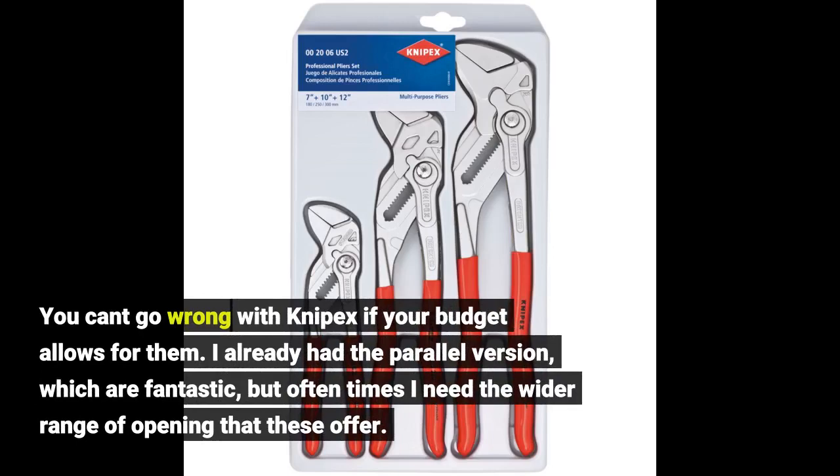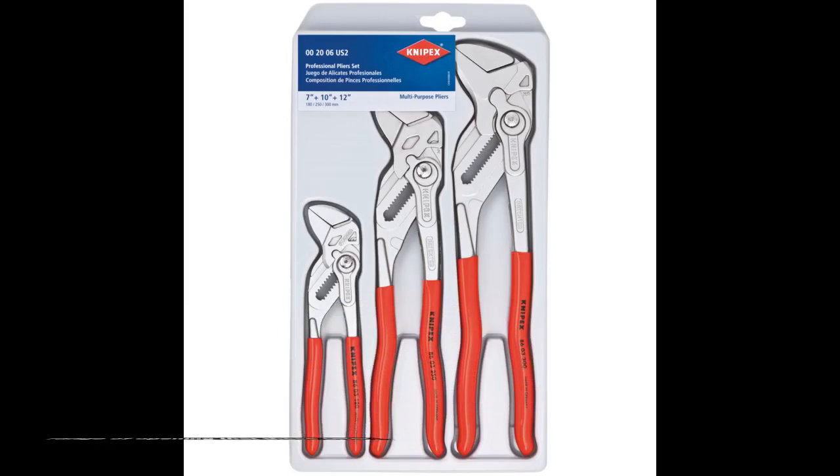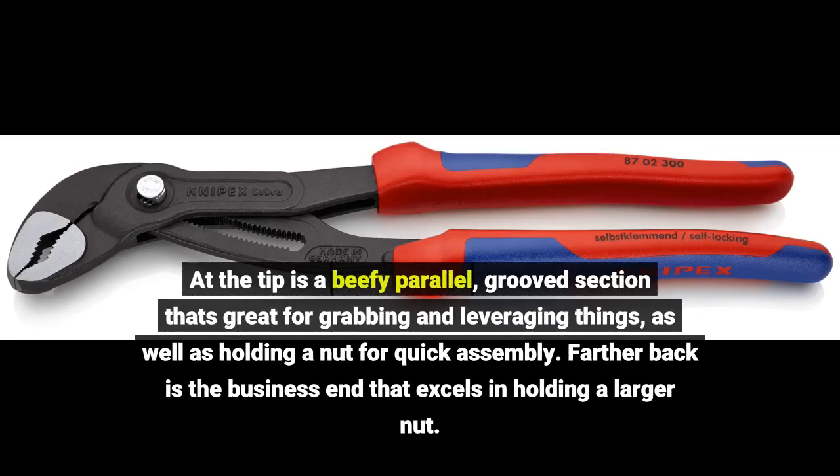I already had the parallel version, which are fantastic, but oftentimes I need the wider range of opening that these offer. At the tip is a beefy parallel grooves section that's great for grabbing and leveraging things, as well as holding a nut for quick assembly. Farther back is the business end that excels in holding a larger nut.